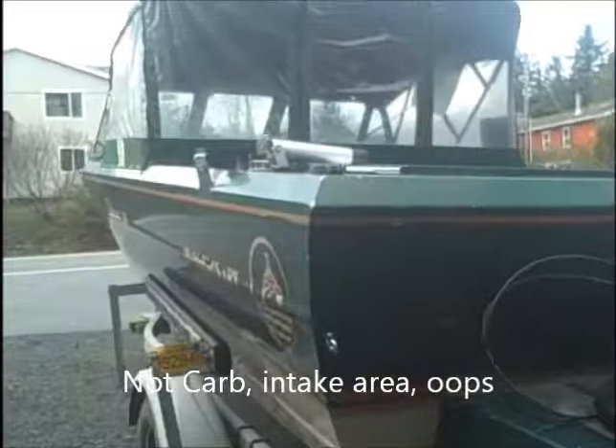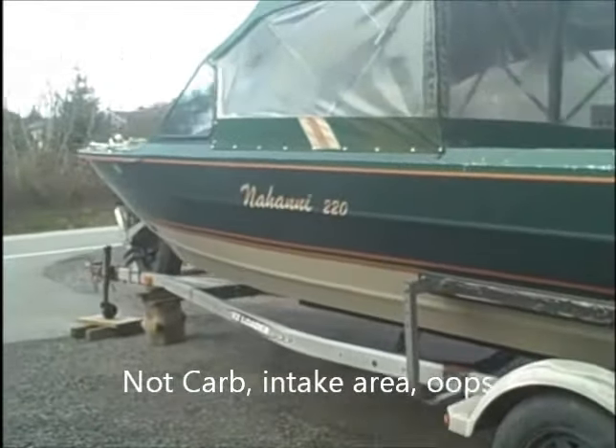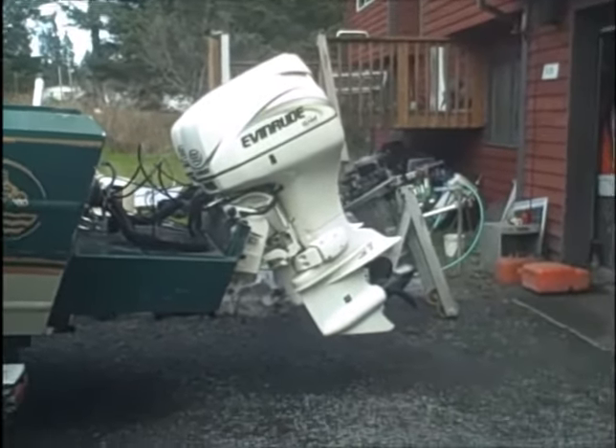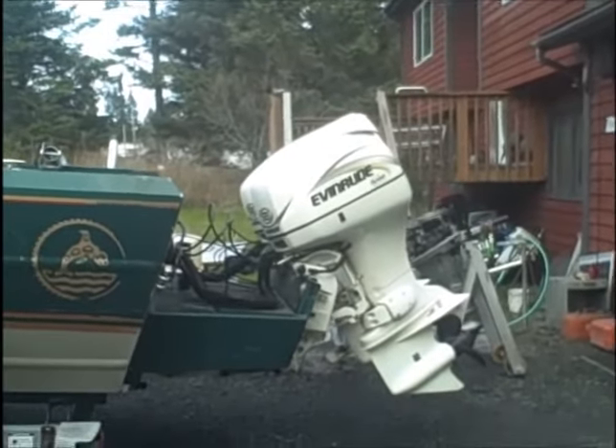Overall, nice looking boat. I'll start on that this late afternoon and get him going on out of here.